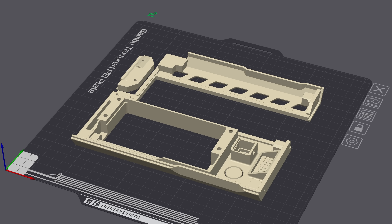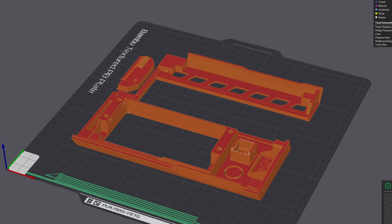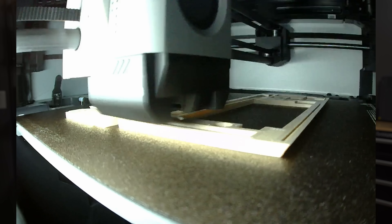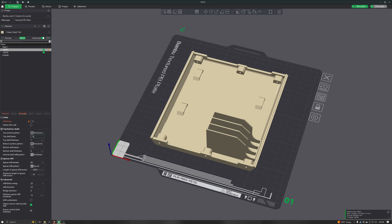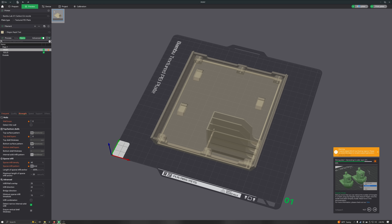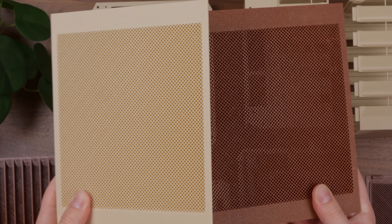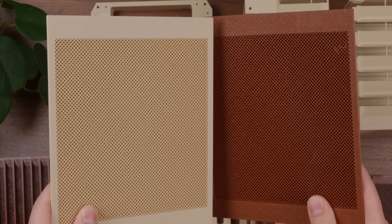The first item to print was the rear of the case, which was printed with 100% infill for extra rigidity since it supports the weight of the power supply. Next up was the front of the case, which is split into two parts — one of which is for the mesh front panel. To generate the mesh, you remove all bottom and top layers as well as the perimeters, so all that's left is just the infill. I had never heard of this technique of using infill patterns to generate mesh before, but it's so cool.